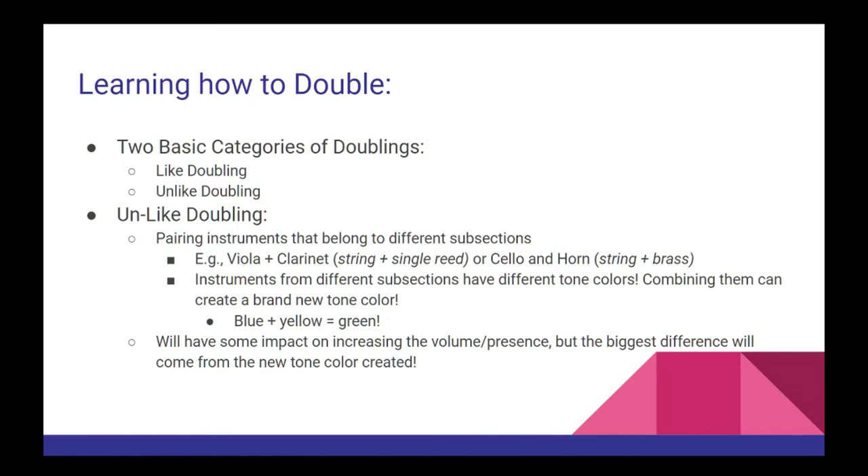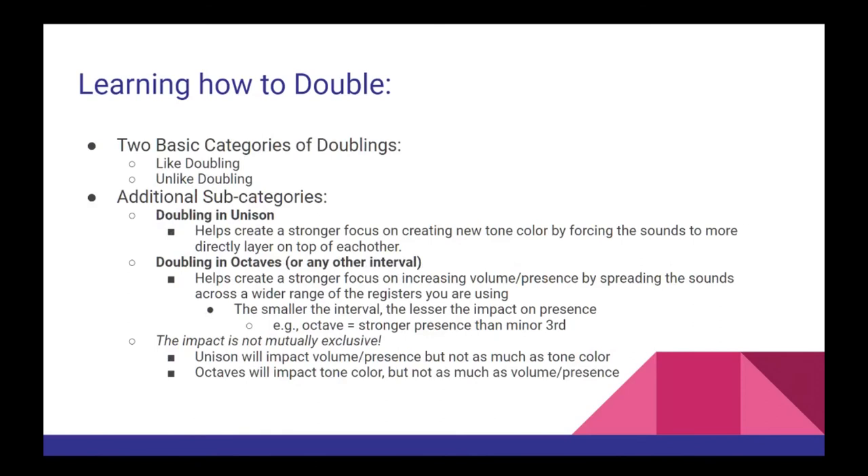Beyond these two options, we can find two additional subcategories: doubling in octaves and doubling in unison. In these situations, you have a further impact on the type of sound you create by selecting whether or not your instruments are playing the exact same pitches. In general, having your instruments play in unison results in a sharper focus on creating a new tone color, while having your instruments play in octaves — or really any other interval — will typically result in a sharper focus on volume and presence, because the instruments are now taking up much more space across the registers in your music. The important thing to note is that neither impact is mutually exclusive: playing in unison will result in more volume, but the focus will be stronger on tone color; playing in octaves will result in a new tone color, but the stronger focus will be on volume and presence.